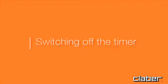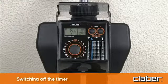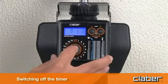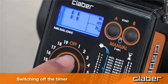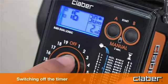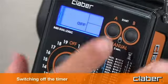To switch off the timer — for example, to store it away during winter — press the P button once or repeatedly until the off symbol appears, then press the A start button. Repeat the procedure for line B.